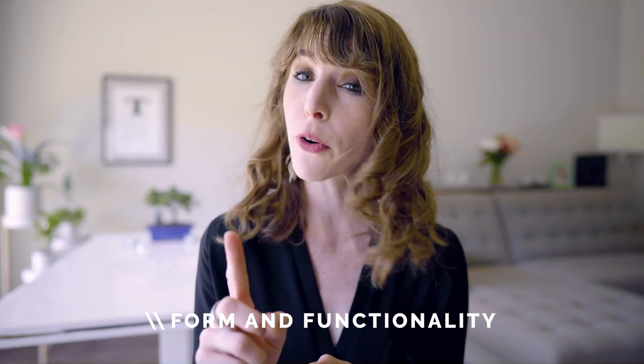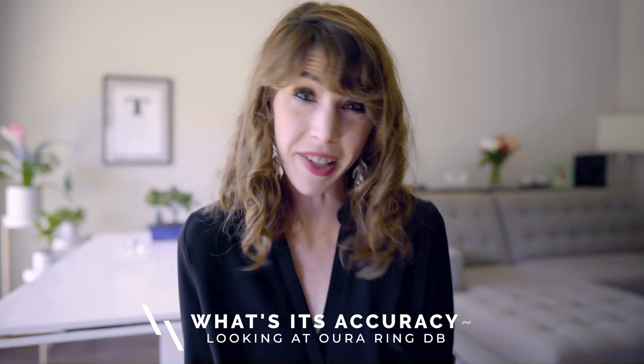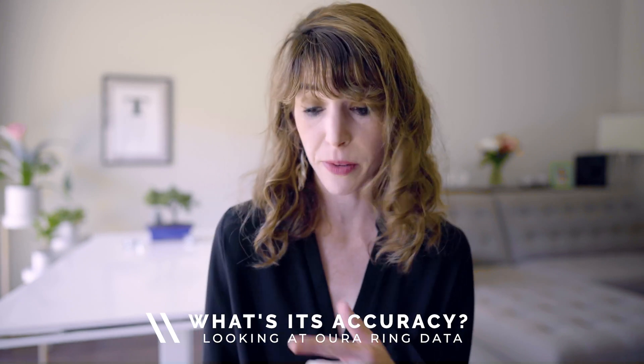We'll be breaking down this video into a couple of different categories: number one, form and functionality; number two, what metrics does it track; number three, what's its accuracy and how does it compare to something like the Oura Ring; and finally we'll finish off with my pros and my cons.